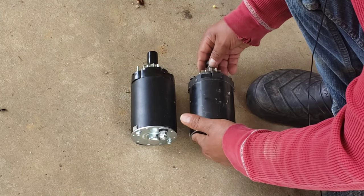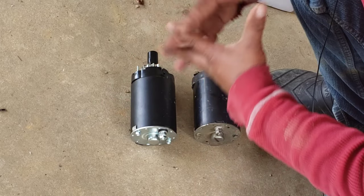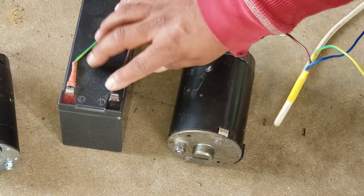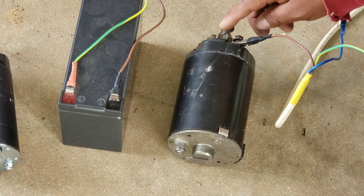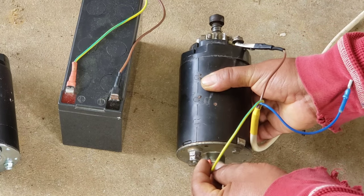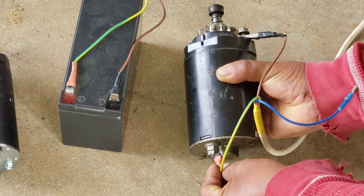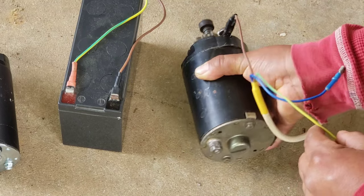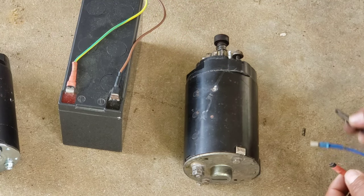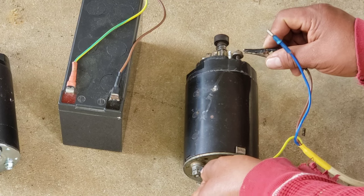I believe the starter is the bad one — that's what I know after all my diagnosing. I've got my hot wire here and my ground right here. I'm going to put the hot wire on the starter terminal and you will see how it acts. Be careful and hold it tight because it will jump — there's a lot of power. Right now it's not doing anything, but it was working with a fully charged car battery. With this small battery it does nothing.